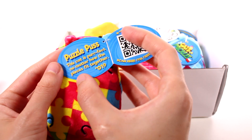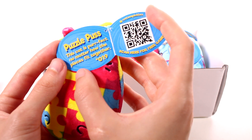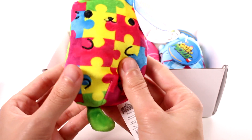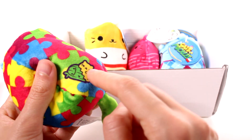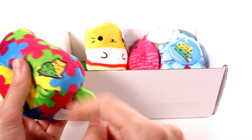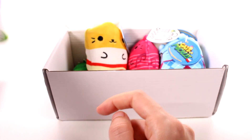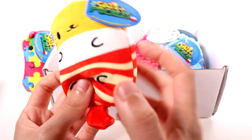Now let's check out the tag. This is Puzzle Puss — 'This cat is perfect no matter how the pieces fit together.' You can scan here for the free Cats vs Pickles game, so cool. And they have this little mark on them signifying it's a Cats vs Pickles product — it's like a little heart, half pickle half cat.